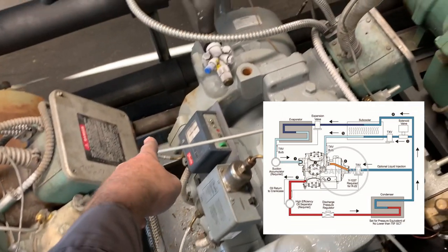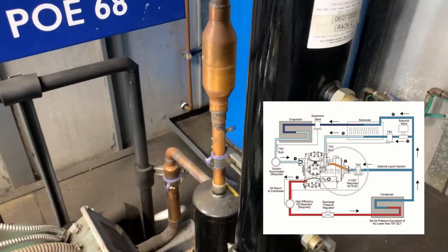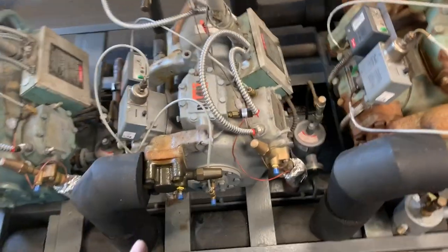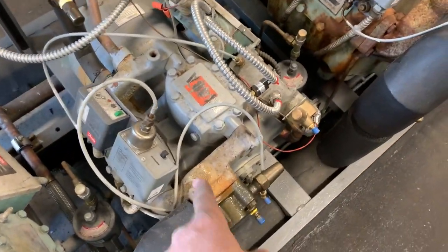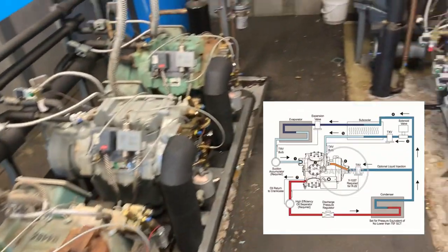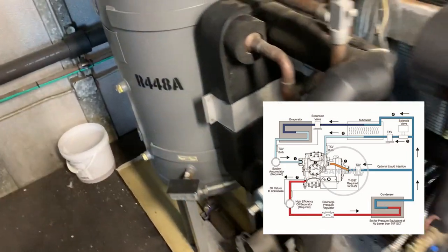So the first stage is external, then it gets pumped to the back of the compressor, through the second stage, and up the discharge line and out. These other two pipes on the back — one of them is a suction line from the sub cooler, running at a different suction pressure, and the other is the liquid injection for demand cooling.